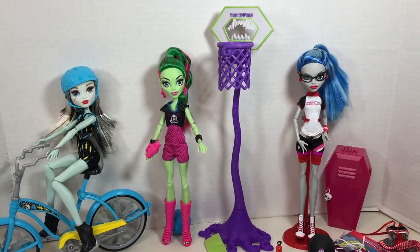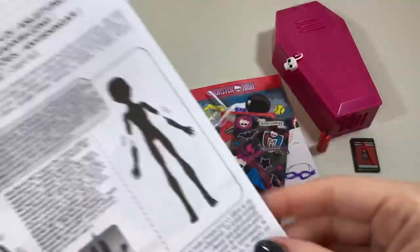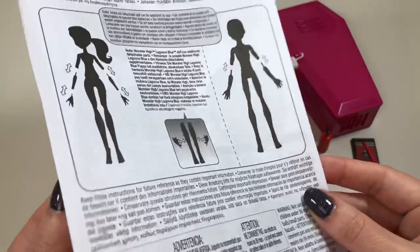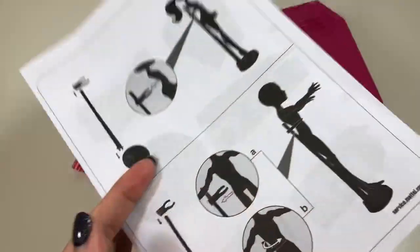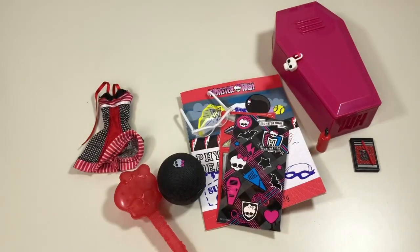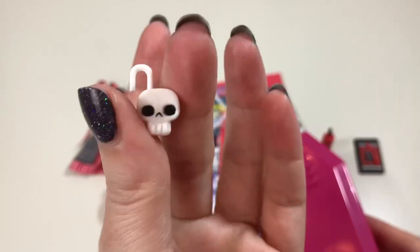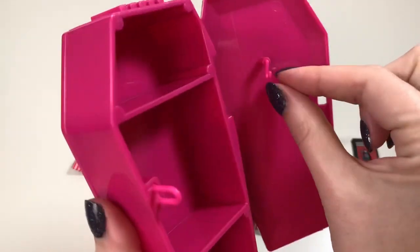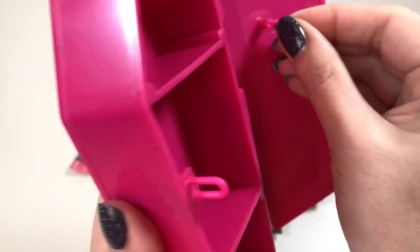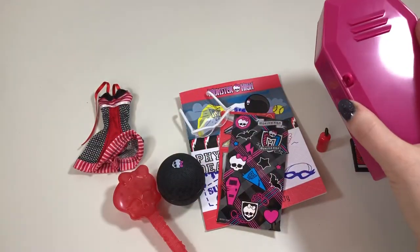Here they all are out of the packaging. Let's start with the oldest release, which is Ghoulia. She actually came with a lot, starting with some instructions on how to remove limbs, how to assemble the locker, and how to put the doll on her doll stand. She first came with this locker, which I had to attach the door to. It comes with a little skull padlock. Inside the locker is a little hook that actually comes out quite easily, and it has two shelves — perfect for storing all of her accessories.